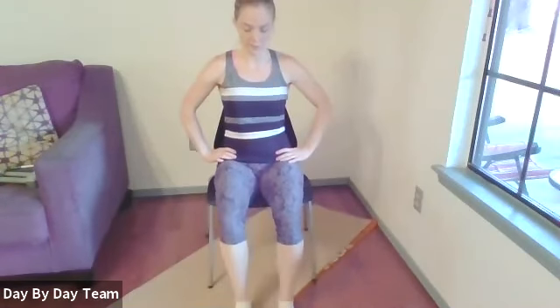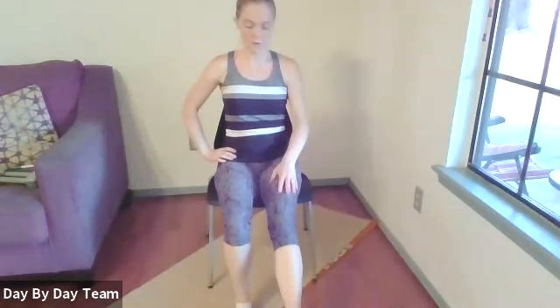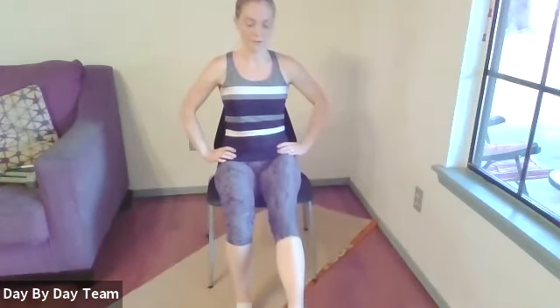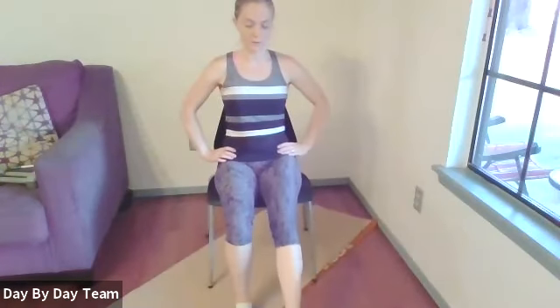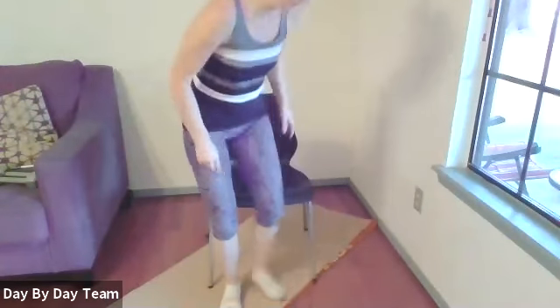That was harder than I thought it would be. Switch legs — opposite leg comes out, extend it, and raise it straight up. You'll feel that quad engaging.